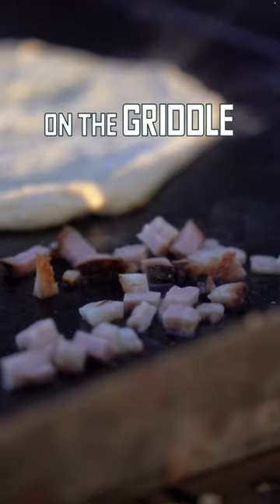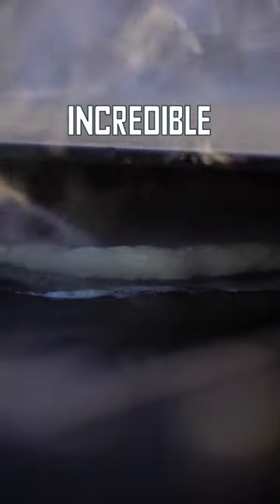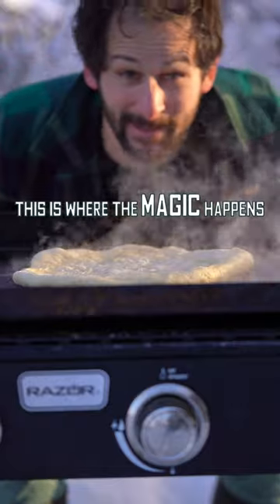Dough and guanciale on the griddle. Then you get a big old lump of snow and you put it down on the pizza. But here I am showing off the incredible all-season functionality of the product. This is where the magic happens.